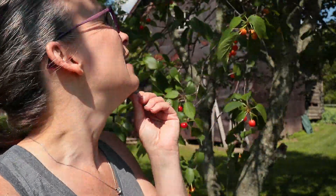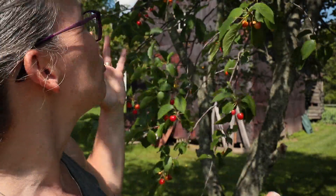Cherries are already falling on the ground — it's time to get them. Unfortunately this cherry tree is really, really big and I only have a regular six or seven foot ladder, but we're gonna see if we can try something else today to get even more cherries.